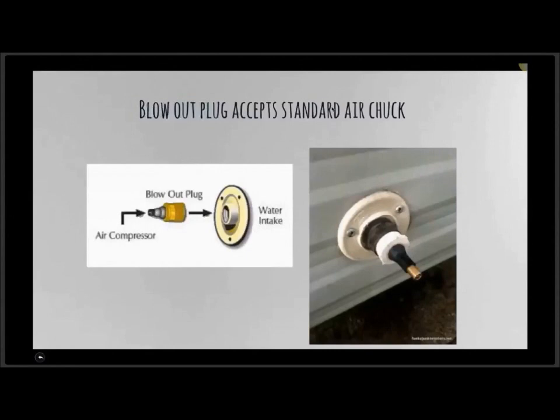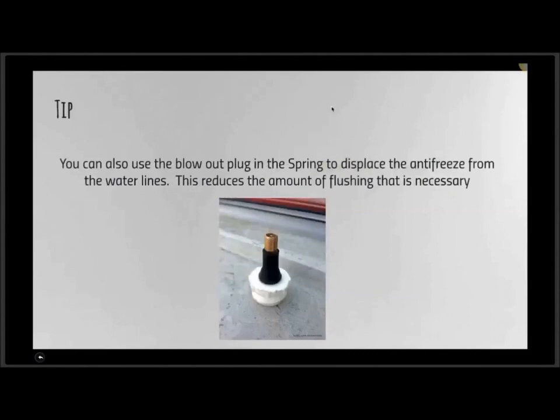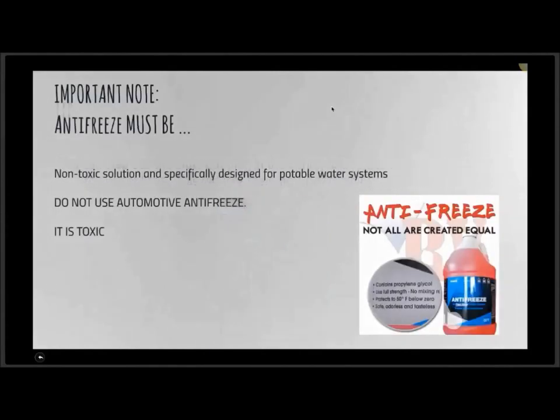There's a very common product available at all RV Care stores — a little hookup that goes to the city water intake and allows you to use a standard tire-type air chuck to blow everything out. It's very simple and inexpensive. Another advantage is that in the spring, you can hook up your air compressor and blow all the antifreeze out of the water lines, which requires significantly less flushing if you evacuate with the air compressor first.